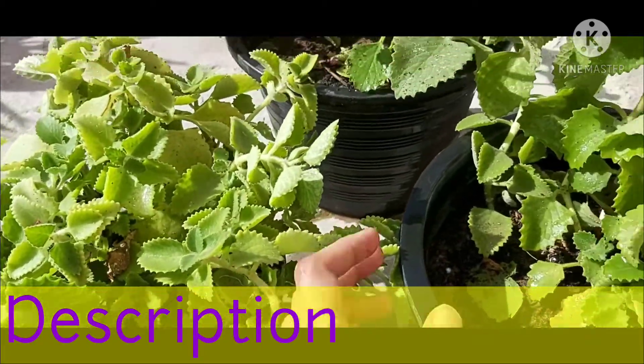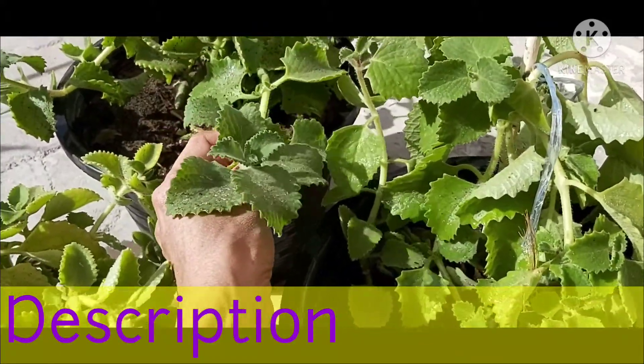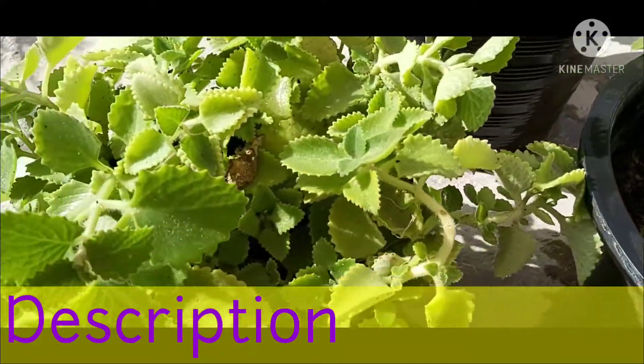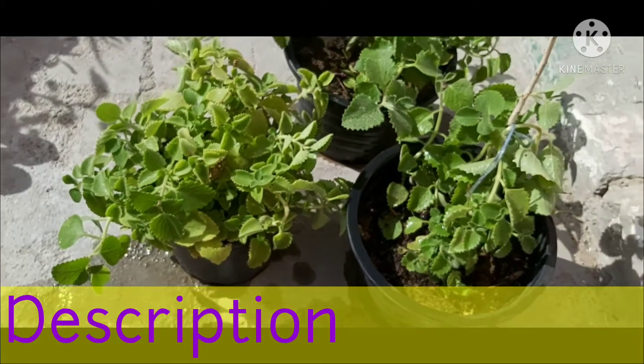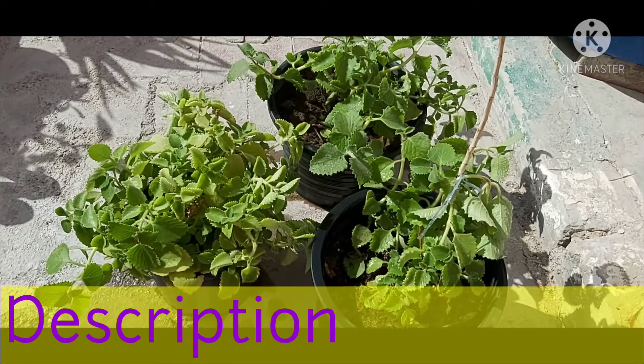It belongs to the Lamiaceae family. This plant has leaves with a pungent, oregano-like flavor and odor. It is a semi-succulent perennial plant. It is a fast-growing plant commonly grown in gardens and indoors in pots as an ornamental and house plant.